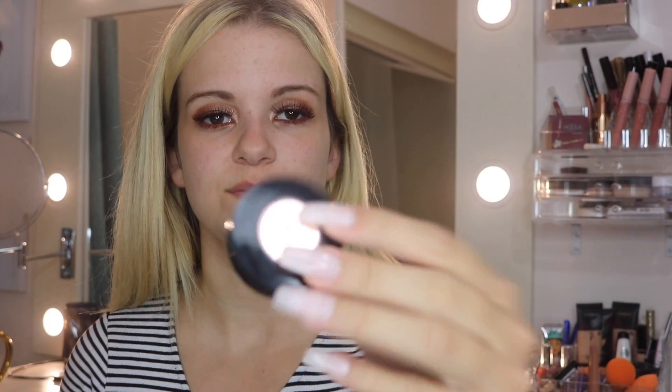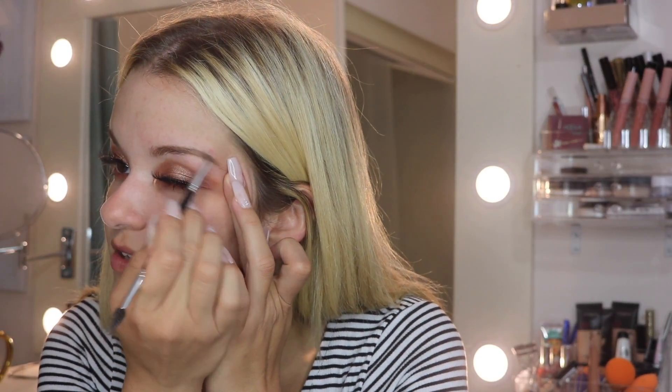I got a new product — this is kind of a first-time try for me, though I tested it a little yesterday. This is the Anastasia Beverly Hills Soft Brown Duo Brow Powder. I'm going to do it like I would the Dip Brow and start in the thicker areas of my brow.